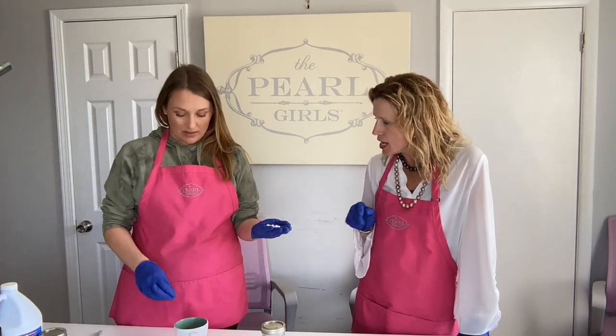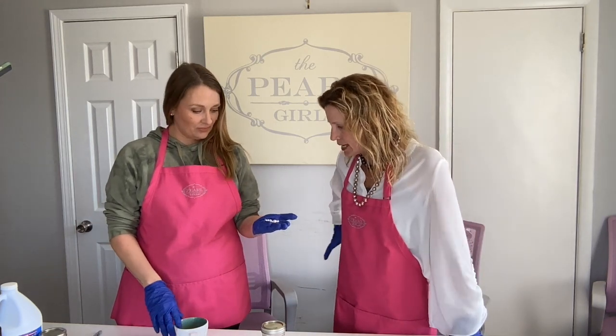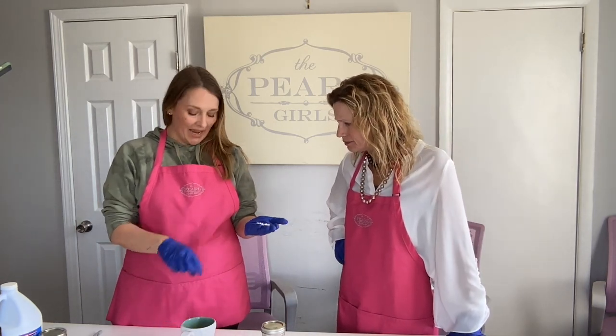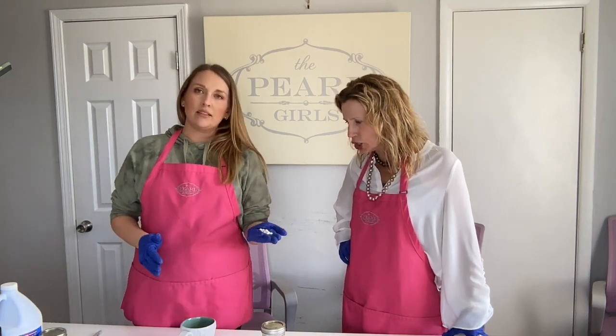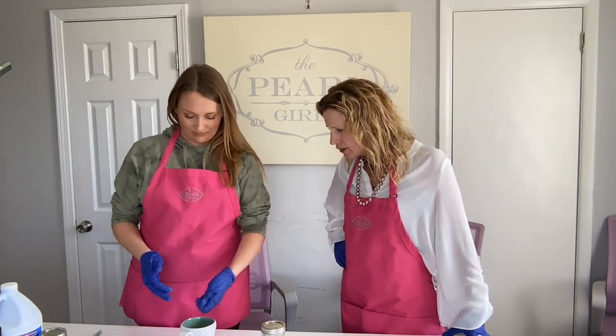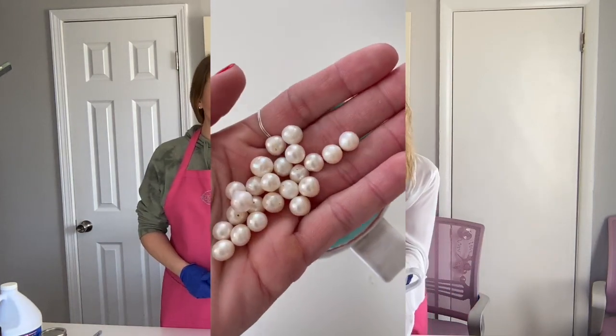What size are these guys? Those are about a 9mm. They are potato-shaped circles. There are some funny drill holes on some of them. We can kind of show y'all what we got going on here. These are our little duds that we are going to sacrifice.